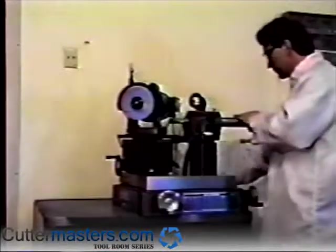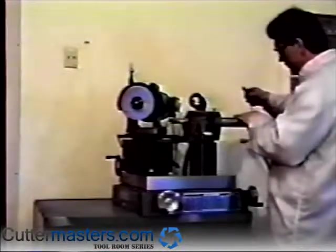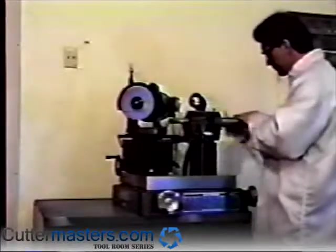The more you feed the wheel towards you, the less hook you will generate. Feed it out and you will create more hook.